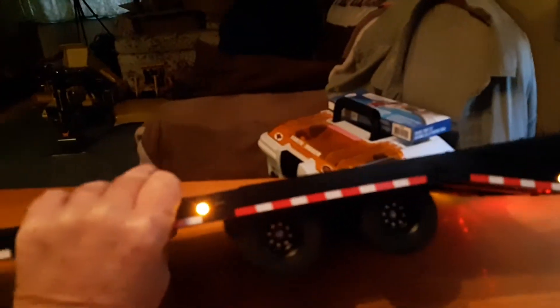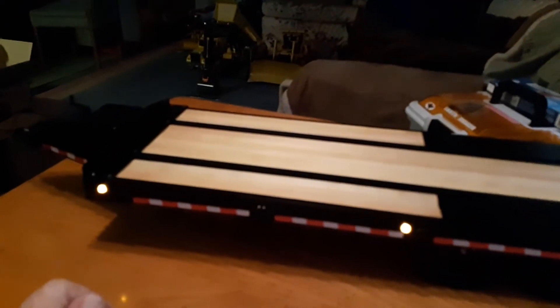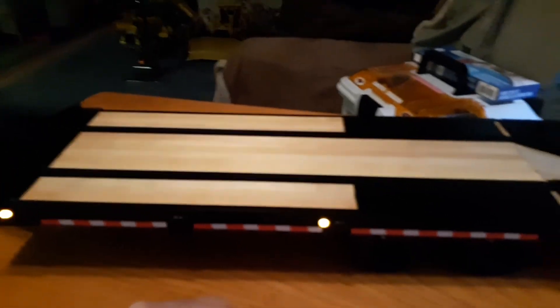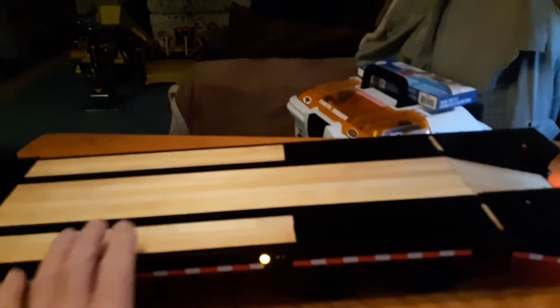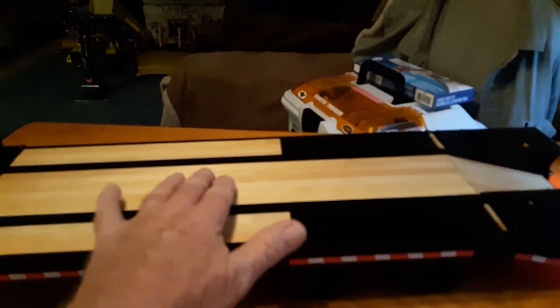The reason I like this trailer is because I can haul it behind my dump truck — my King Hauler dump truck. It's a good trailer. I sealed the wood up with some varnish, just one coat, just to seal it. I didn't want it shiny, sparkly, or slippery — you can hear it's still rough so you can get some traction on it.